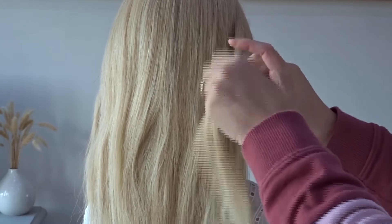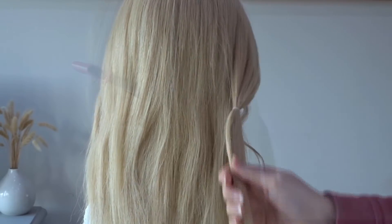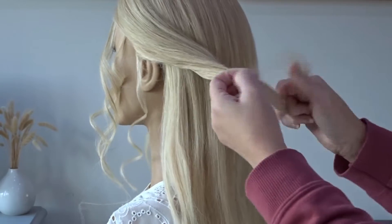Bring that side section back towards the middle of the head and just secure it off with a clear elastic band, then just repeat this on the opposite side.